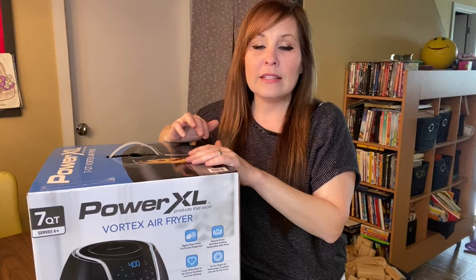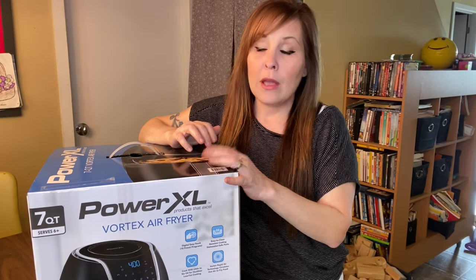I needed to get another air fryer because mine broke. I'm going to go through the warranty process on that one — I got it through Kohl's, and I got this one through Kohl's too. My sister is going to help me get the old one replaced, since I haven't had it for even a year yet and it stopped working. I needed to get another one quickly so I can continue making videos.